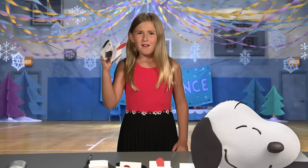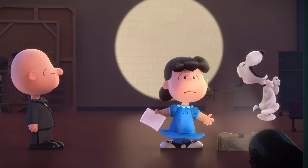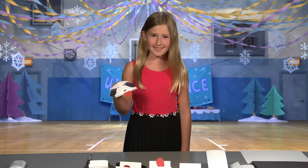That's it! Ew! Dog kisses! I've been kissed by a dog! I have dog germs! Don't miss the Peanuts movie in theaters November 6th.